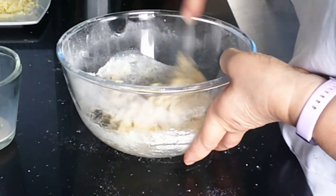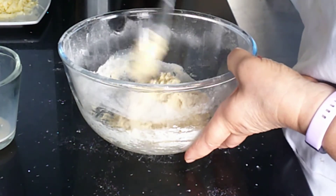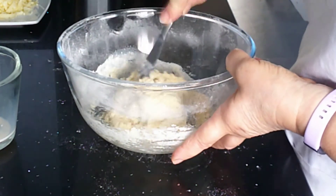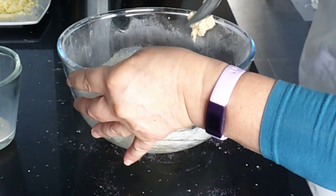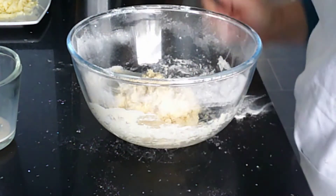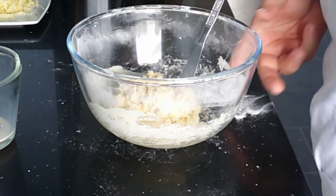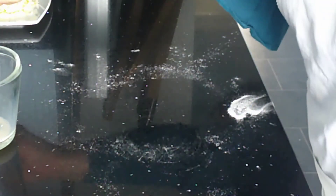I could have done with less mixture than that because that is a really soft, sticky dough — so that's going to be tricky to roll out, but that's fine. It's just going to sit in the bowl for a bit until I am ready to use it while I make the toppings.